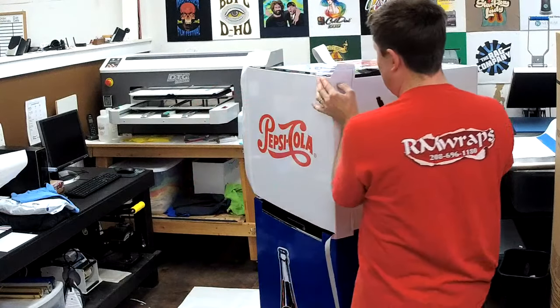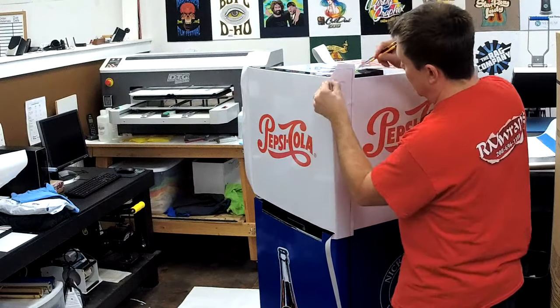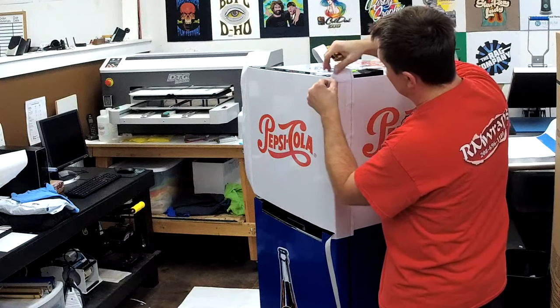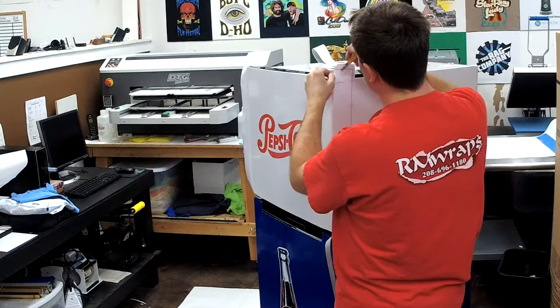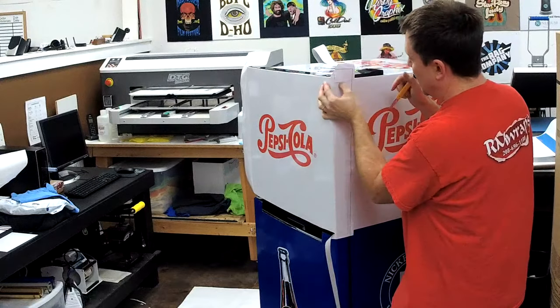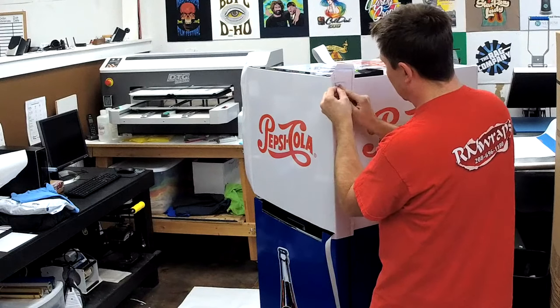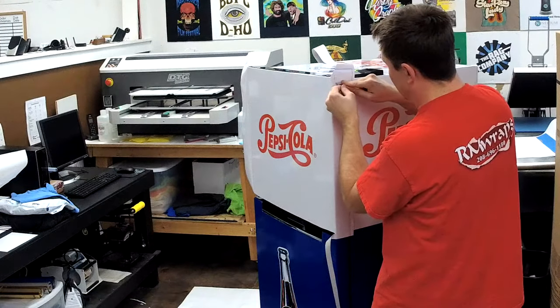We do a lot of custom designs. This is actually a full-service job and we're doing 12 units this week for this company, all of this size. We also have some aluminum fridges — two different kinds of aluminum fridges we're doing.